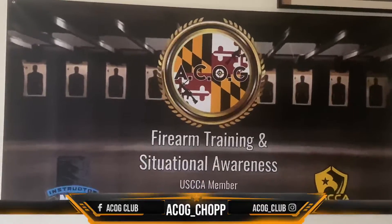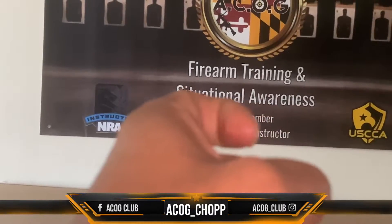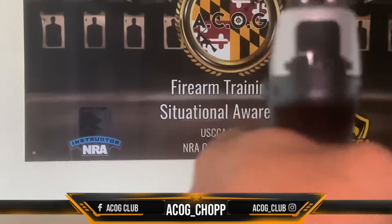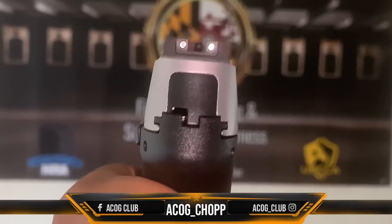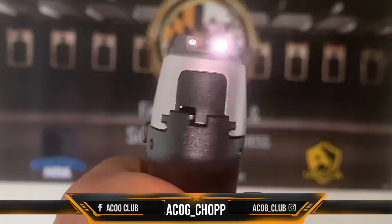Working on controlling your finger when you pull it in — because you don't want to try to yank it like that. If you yank it, let's see: if I get it on the target and then yank it — you see how it drifts off? I'm yanking it and it drifts off target.